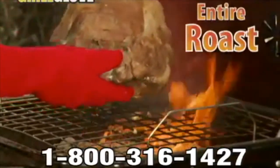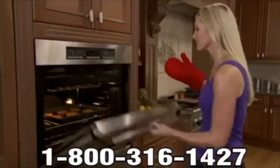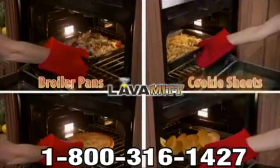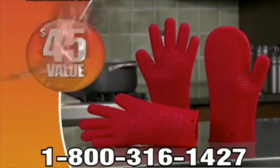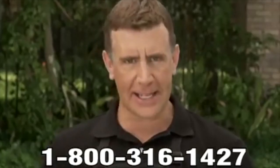Now you can flip entire roasts, briskets, even a full rack of ribs. But I'm still not done — you'll also receive the Lava Mitt, a $15 value, yours free too. Just pay separate shipping and handling. Use it for hot broiler pans, cookie sheets, cake tins, and more. That means you get two Grill Gloves and the Lava Mitt — a $45 value — all for just $14.99. So call or click now.